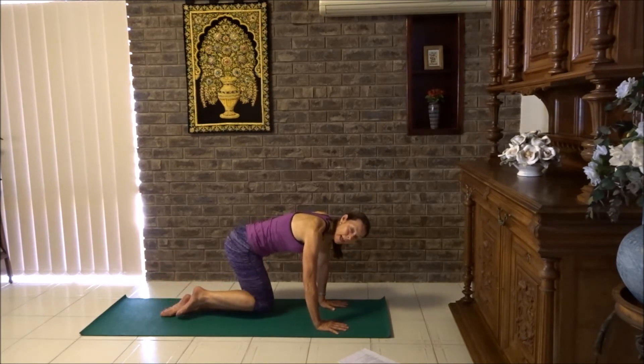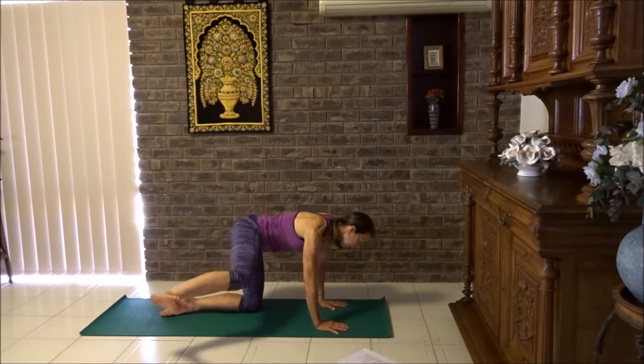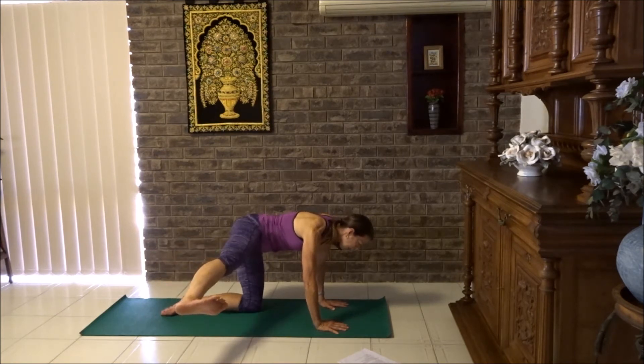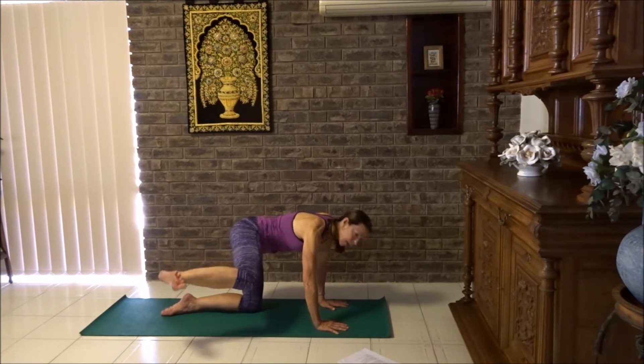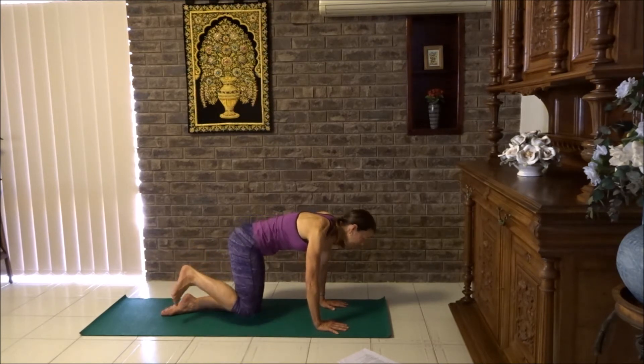Next one we're going to add our leg — extend the leg, a little bit of strength work. Lift the knee, push through the heel, tighten the tummy. Bend the knee and bring the knee down. Let's lift up, breathe out, kick. Breathe in, bend the knee, breathe out to lower. One more time: breathe in to lift, breathe out to extend, breathe in to bend, breathe out to lower.